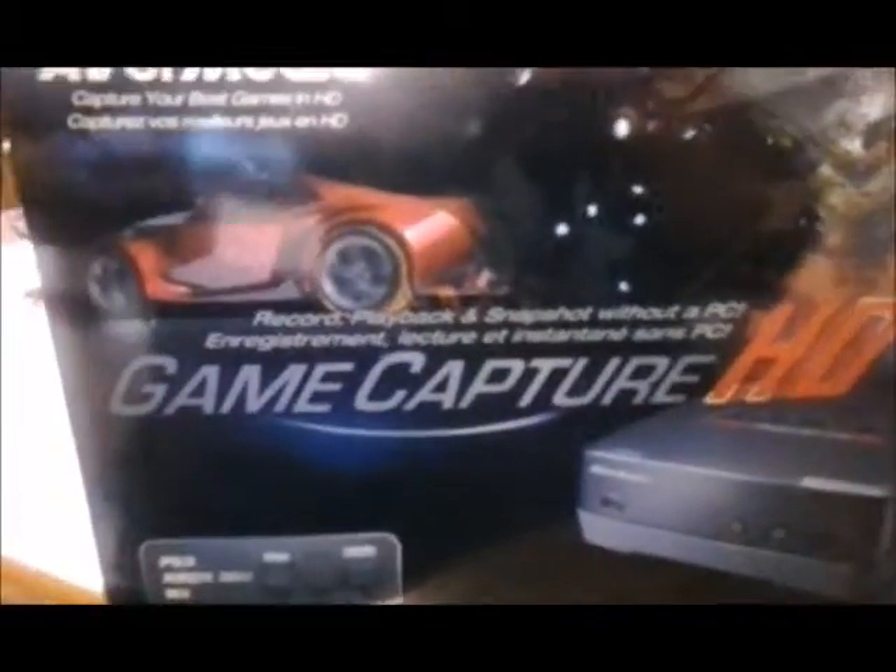This is the game capture from Advert Media for capturing your games. I've had another one before, a different kind of game capture. As you can see, this captures PS3, Xbox 360, and the Nintendo Wii in full HD.